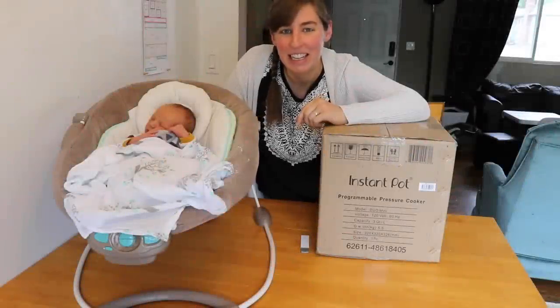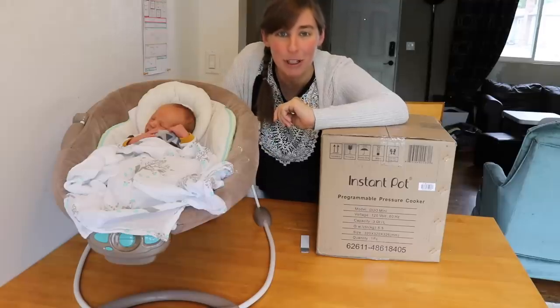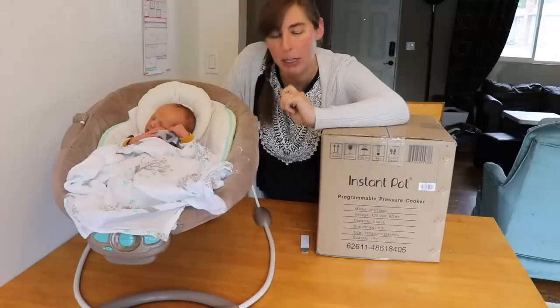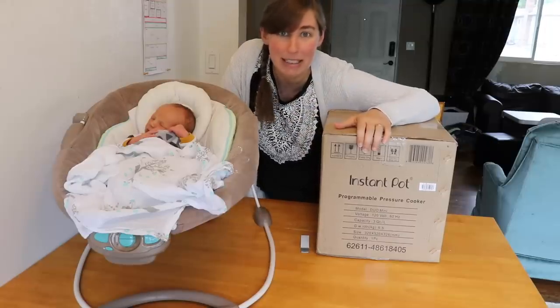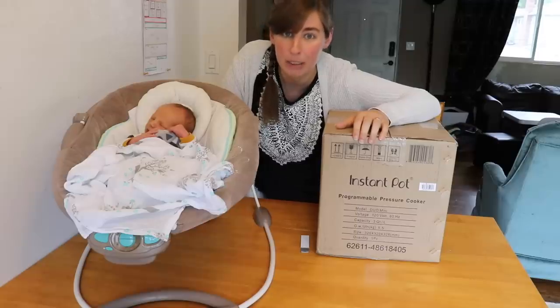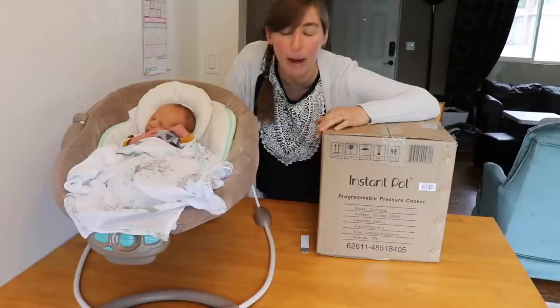Hey everybody! It is Neely and Baby Levi here coming in for a fun unboxing for you today. About three weeks or so ago, before he was born, Amazon had a sale on the Instant Pot Minis and I succumbed to the deal and ordered one, but of course I was preoccupied with the impending arrival of the sweet baby boy.